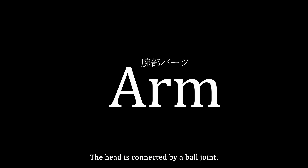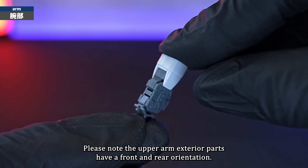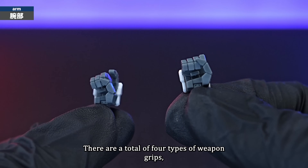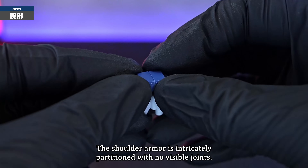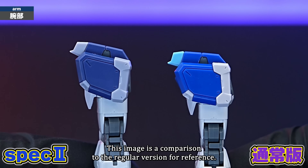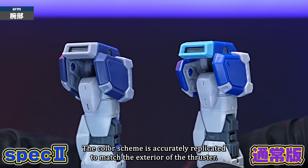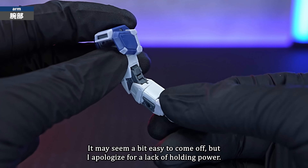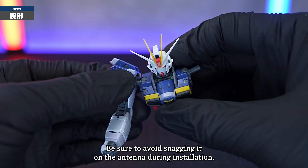Next is the arm. The frame details of the elbow joint are finely cut. Please note the upper arm exterior parts have a front and rear orientation. The forearm incorporates a roll angle around an axis. The hand parts consist of a clenched fist and an open hand, with a total of four types of weapon grips including one for beam rifles and one for knives — attached simply with a ball joint. The shoulder armour is intricately partitioned with no visible joints, details are modelled on the backside and the side ducts are open. The elbow joint's movement is naturally double jointed, and the forearm has a roll angle that allows for one full rotation. The arm is connected by an axis — be sure to avoid snagging it on the antenna during installation.